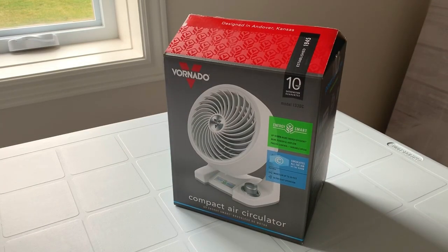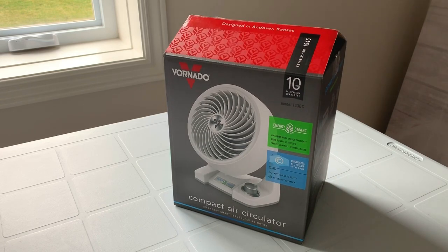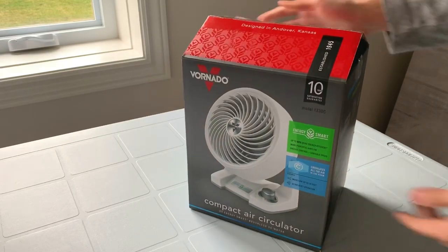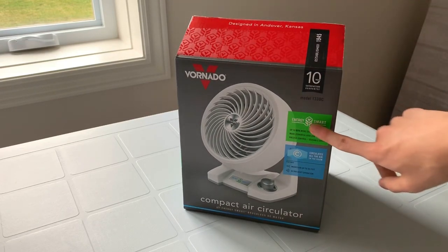Hey guys, it's been quite a while since I last did an unboxing video, but today what we have here is a Vornado EnergySmart air circulator. This one is the model 133DC, the smallest model that Vornado offers in the EnergySmart series.